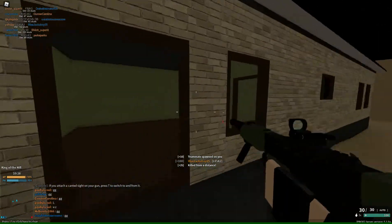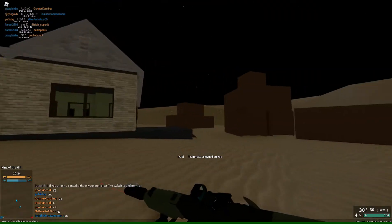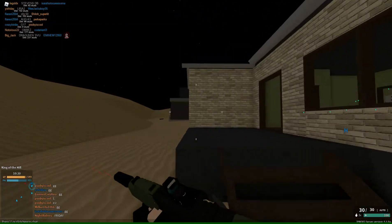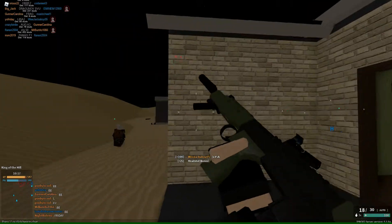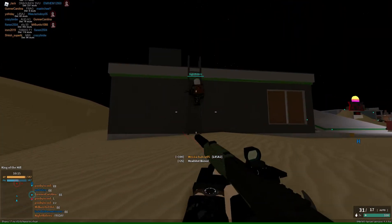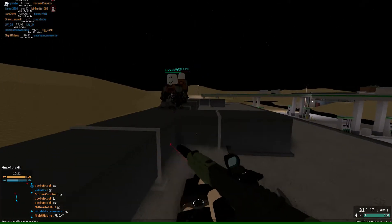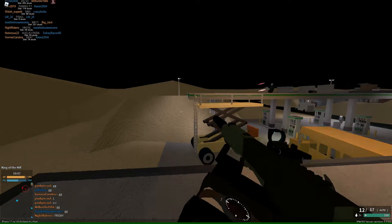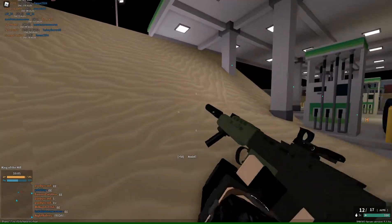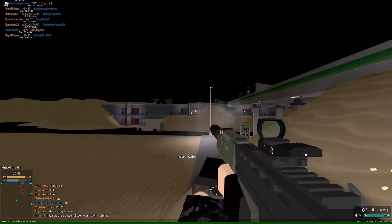But if you don't have any ping delay and you can hit all your shots, you could get five to six kills in a magazine, which is insane. Well, it's not as insane as some other ARs like the HK416, but you can get four to five kills on demand pretty much.